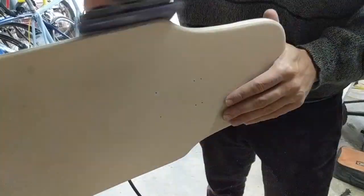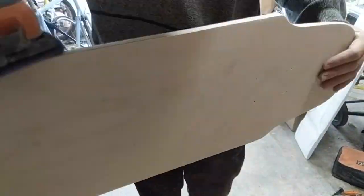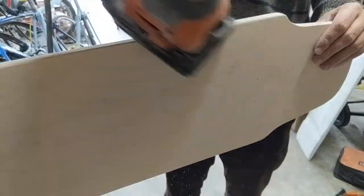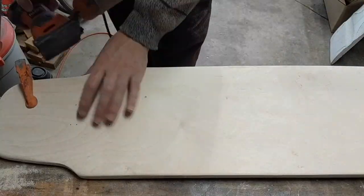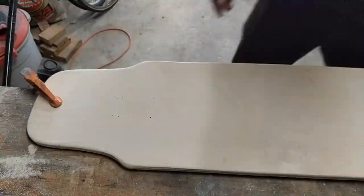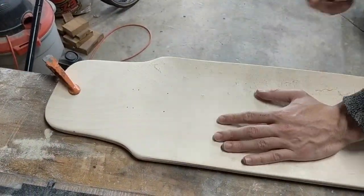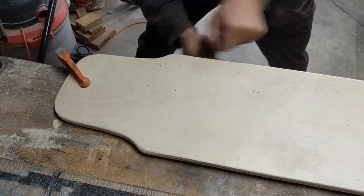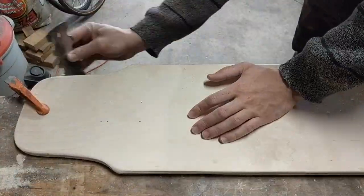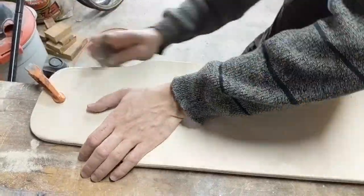I'm still using the 60 grit here, preparing to use the scraper, and then I'll move on to 100 grit which is a bit finer. Going back and forth between the 100 grit and the scraper to get a nice rounded edge. When using the scraper you want to have it at a 45 degree angle towards you and pulling for the most part.